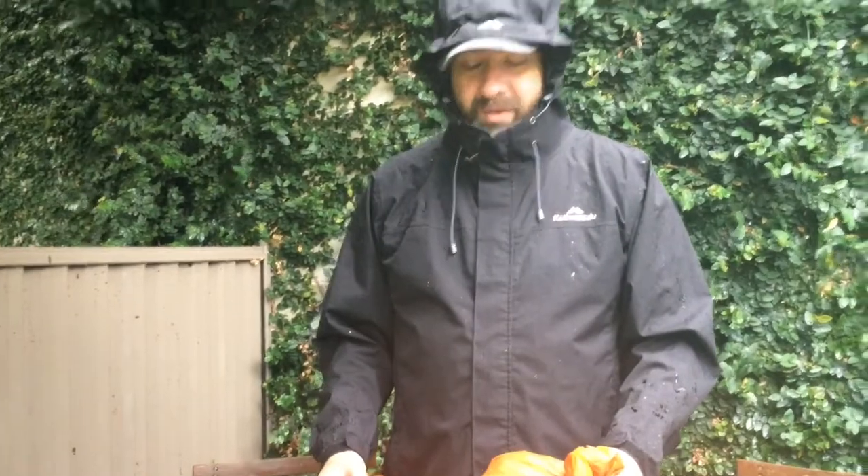I've never set it up in the rain because I don't go hiking in the rain — I like views. But today we're going to set it up and see how I go, so I'm going to get caught out and know what to do.